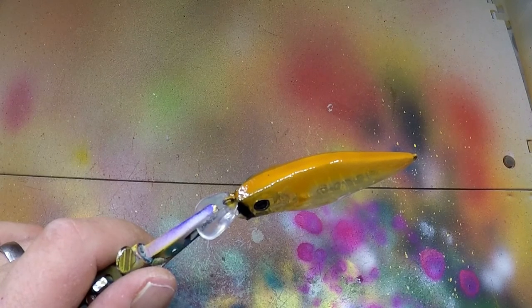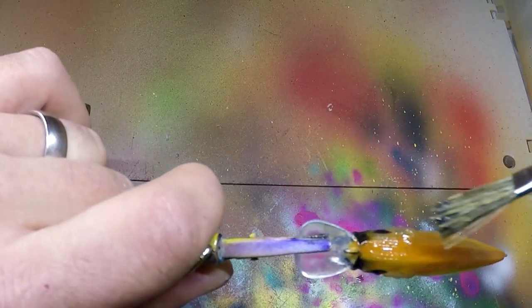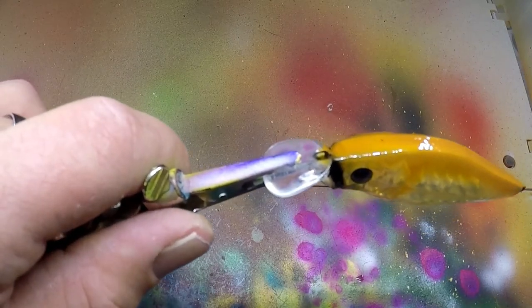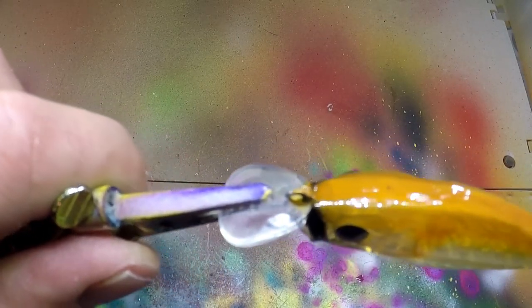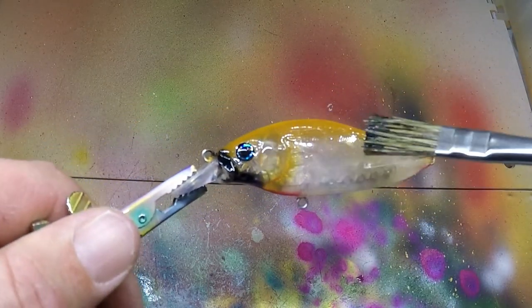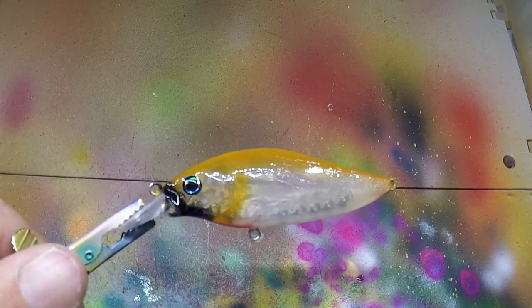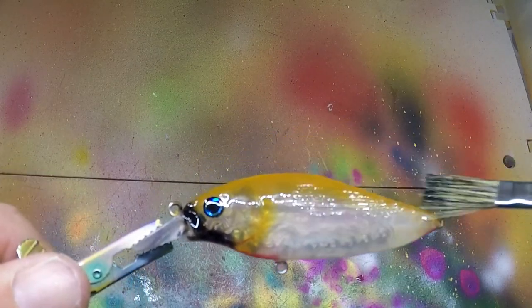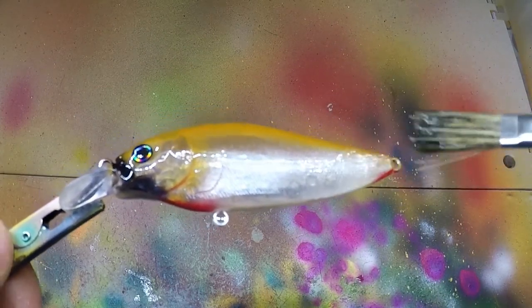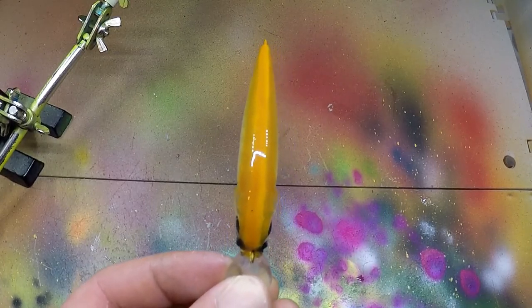I'm putting my second coat of clear coat. I typically just do that on the bottom for hook rash — the hooks may be scratching the bottom. Sometimes I'll do the whole bait as I'm doing now, just depends on how I'm feeling. This one will be used in the river or stream, might be bouncing off a bunch of rocks, so maybe it's better to do two coats. Alright, so there we are — the finished product, before the hooks go on.